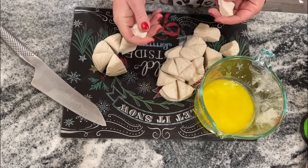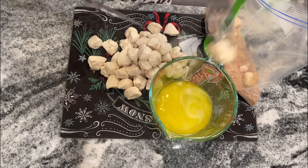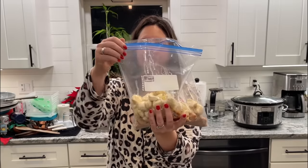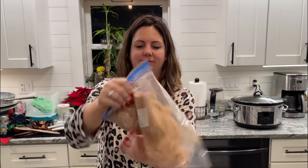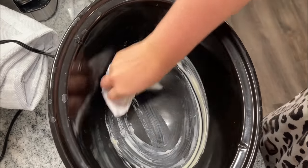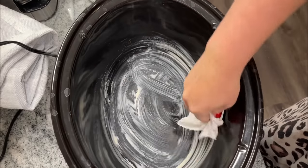Then one half a cup of melted butter — that's one stick of butter, done in the microwave. Take each piece and dip it in the butter and then put it into your gallon bag. Once they're all in there, shake it up to cover everything in that cinnamon sugar mixture. I love using the gallon bag because you can just throw it away — no dishes — and it really does help to cover all those pieces of biscuit.